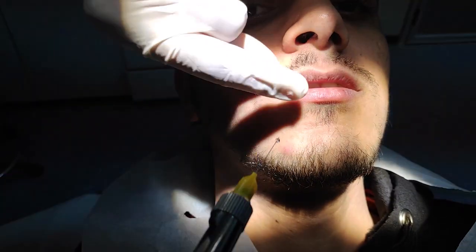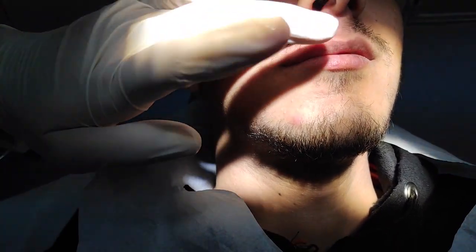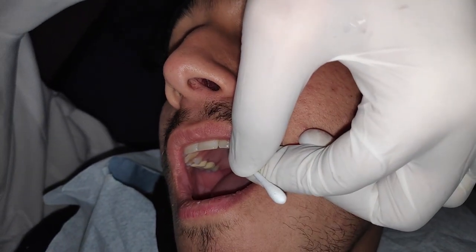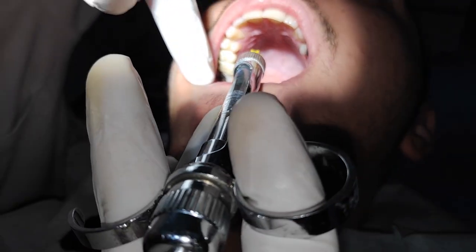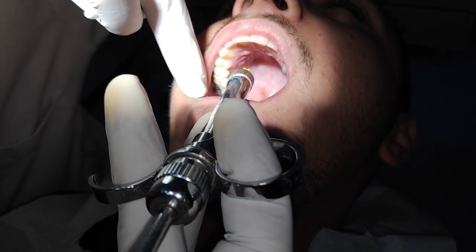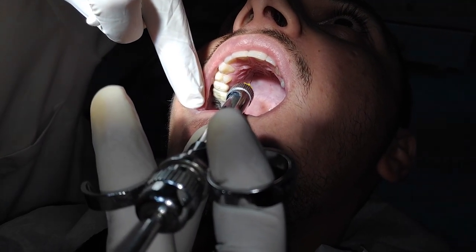When we finish, we give a soft massage to help the anesthesia diffuse. For palatal infiltration, after applying topical anesthesia, we apply pressure because it is one of the most painful places to give anesthesia. We apply pressure along with slow deposition to reduce the pain.